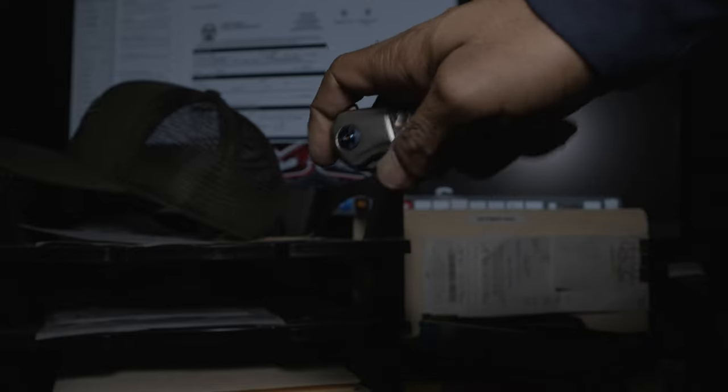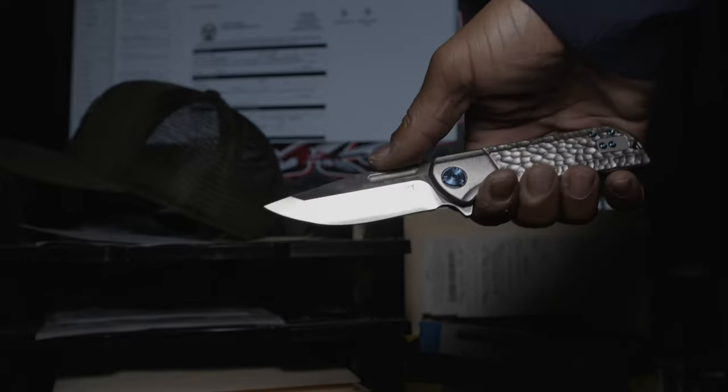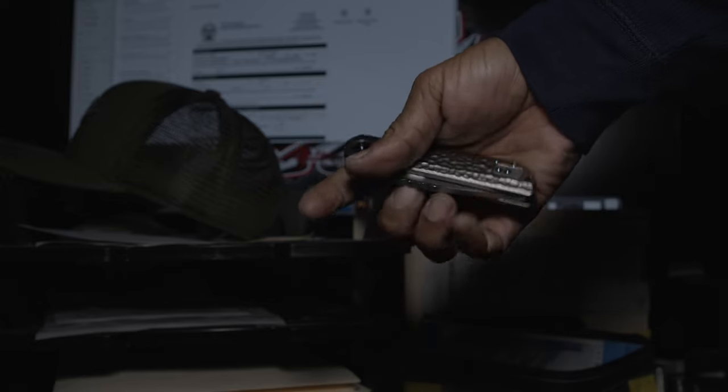The blade is multi-finger flickable, and for the average fidgeter this becomes very addictive. For some who may not be too familiar with the middle finger deployment, this assisted opener makes learning and becoming comfortable with flicking simplified.